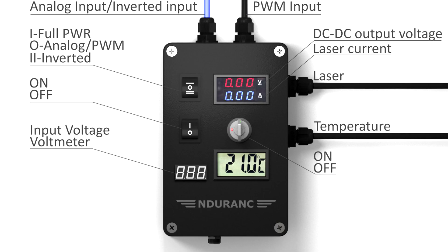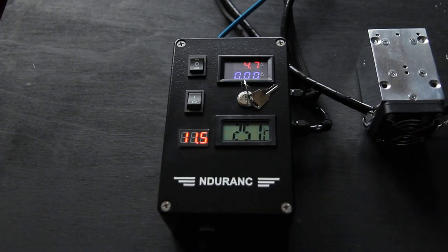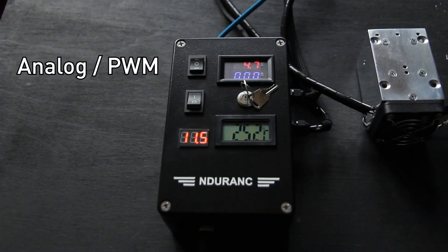This is full power — the laser will run at full power constantly. We have this position, which is for analog or PWM controlling.